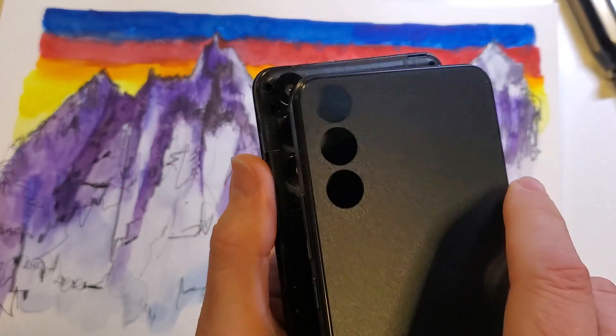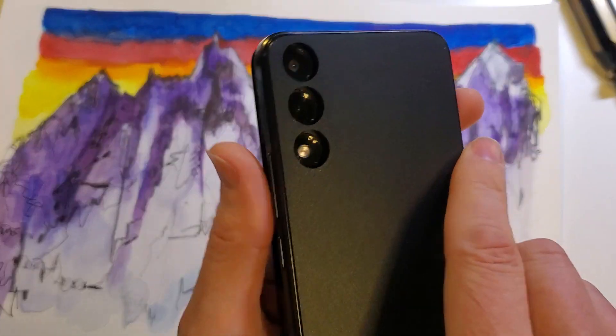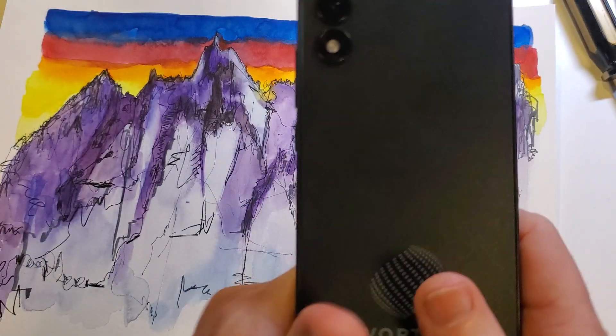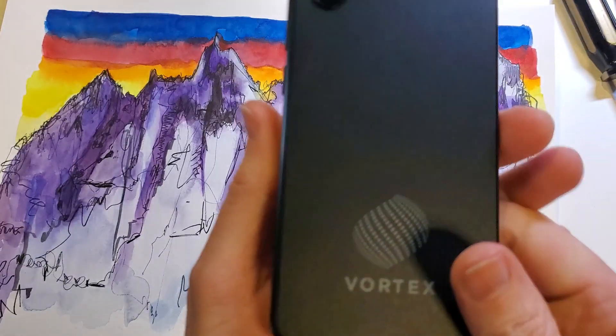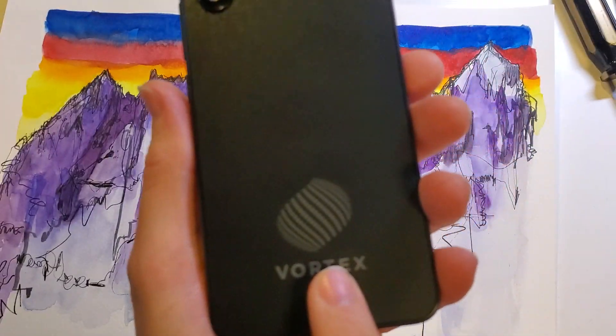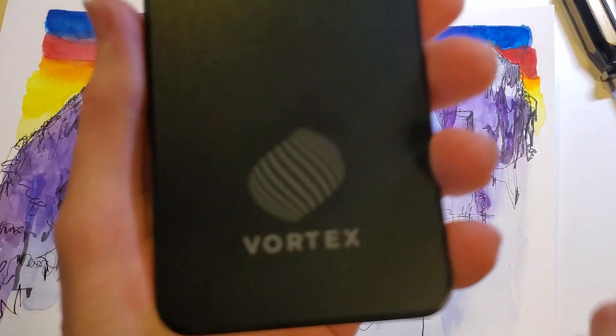Lastly, we want to line up the camera holes with the cameras. This is nice and easy — gently click it until it stops clicking all the way around. And that is how you change a SIM chip on your Vortex HD 65. If this has helped you, please like and subscribe. Thank you for watching.